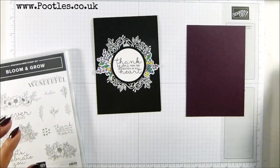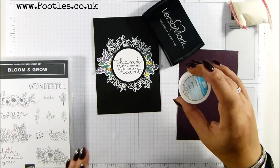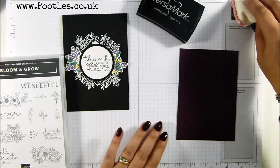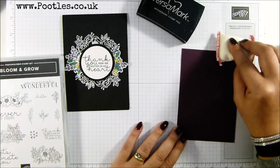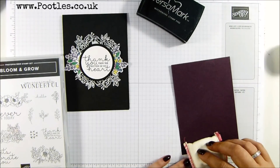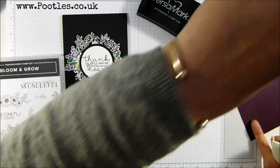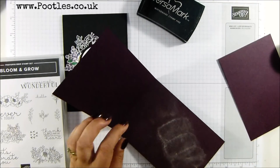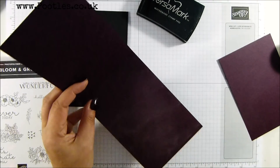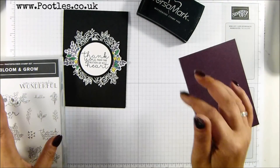This is heat embossed. So I've got my Versamark, my embossing buddy, my white embossing powder, and my heat gun over here. The first thing I want to do is gently take the embossing buddy across it. If you do it too hard — I'm going to show it on the inside — if you go like that, that's the mess you get and no matter what you do, you cannot shift it. Great for a chalkboard effect, not so good when that's not what you're aiming for.